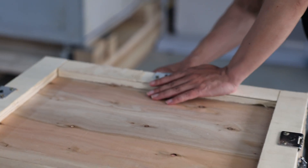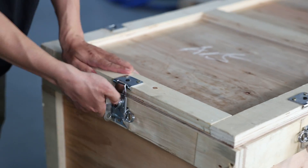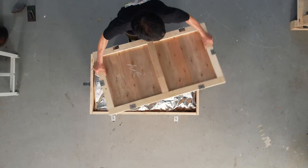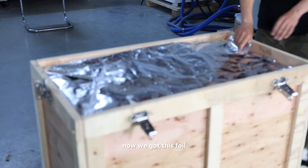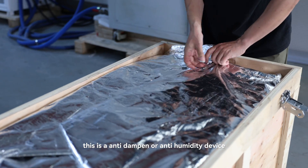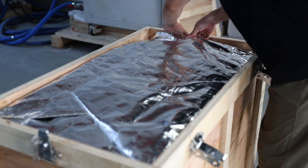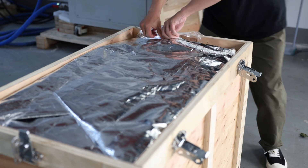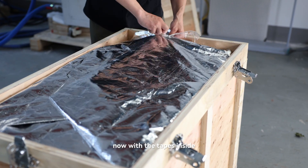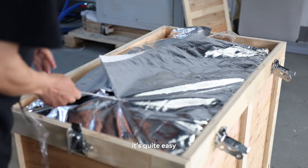Now first, let's unscrew this. The box is a bit tricky to get open. Now we got the spoiler — this is an anti-damping or anti-humidity device. Now we're going to open it. It's sealing very well, with tape inside. It takes some time to get it out, but it's quite easy.